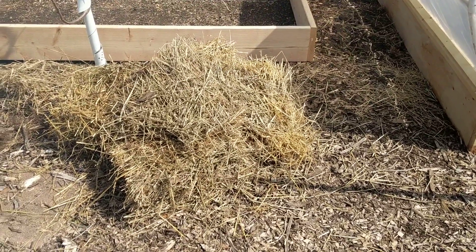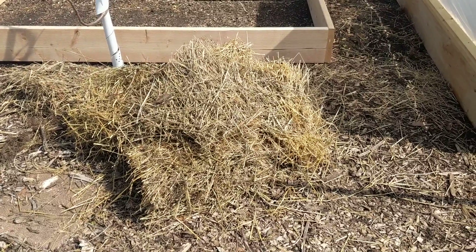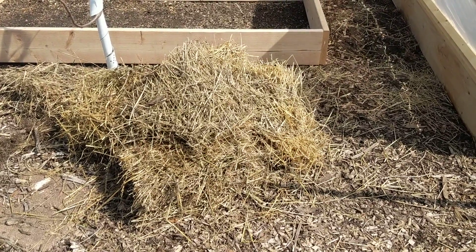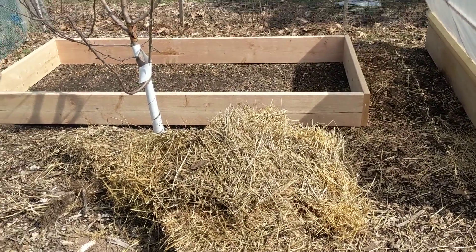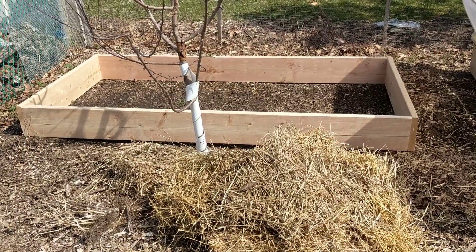Hello fellow Quarantinies. Just thought I'd do a quick video to show you what I've been up to with my extra time off here. Last year I had two raised beds, and I'm building three more.